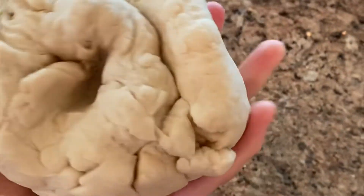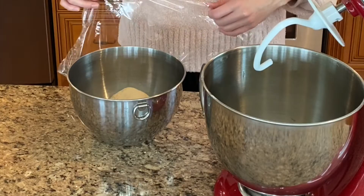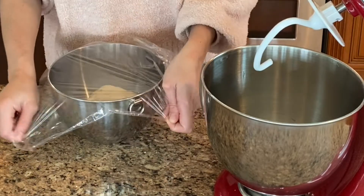Okay amigos, looks like we're ready. Here's an example of how the dough should look. We're going to let it rest for two hours — put it in the bowl and cover it with cling wrap.